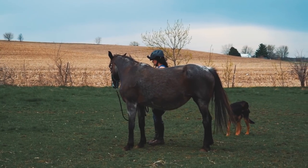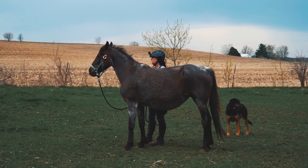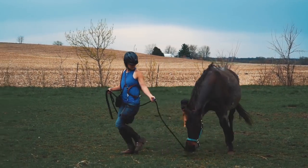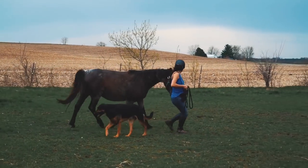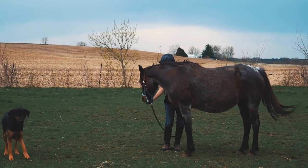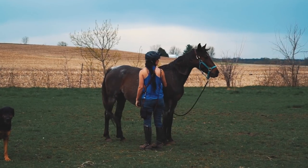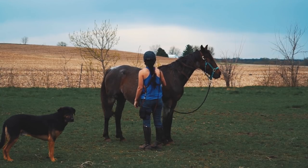This is a mare that normally would be high-headed and very upset because of the wind and the horses not being right there, and she's doing super well right now. A high rate of reinforcement, a high rate of stopping and letting her rest — sometimes she's the one that wants to go, not me. She's asking to keep going with the training session, but I'll stop and have her just finish chewing.